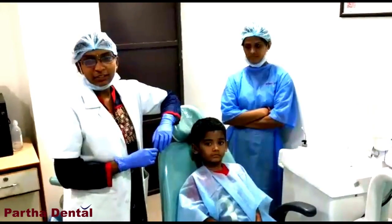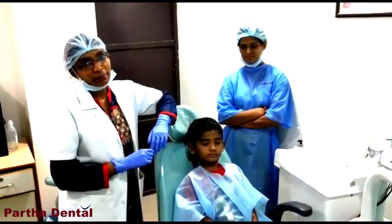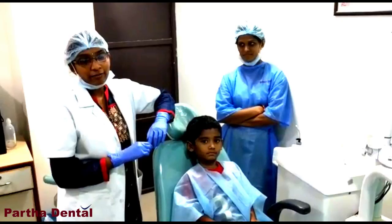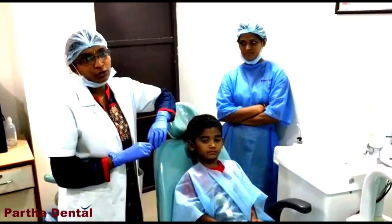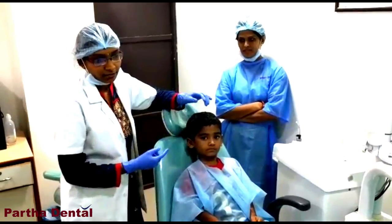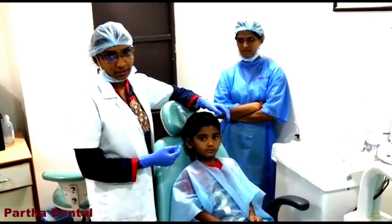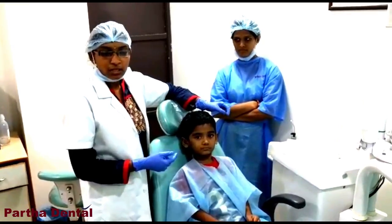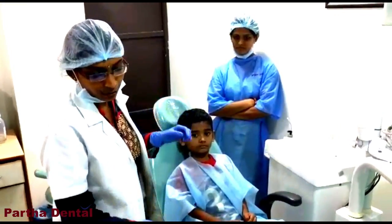Today I would like to show topical fluid application on a patient, Mr. Sohu. In a previous video, I have spoken more about topical fluid application to prevent caries. So today we are going to show it live on a patient. We just finished the scaling for him, and now we are going ahead with the topical fluid.